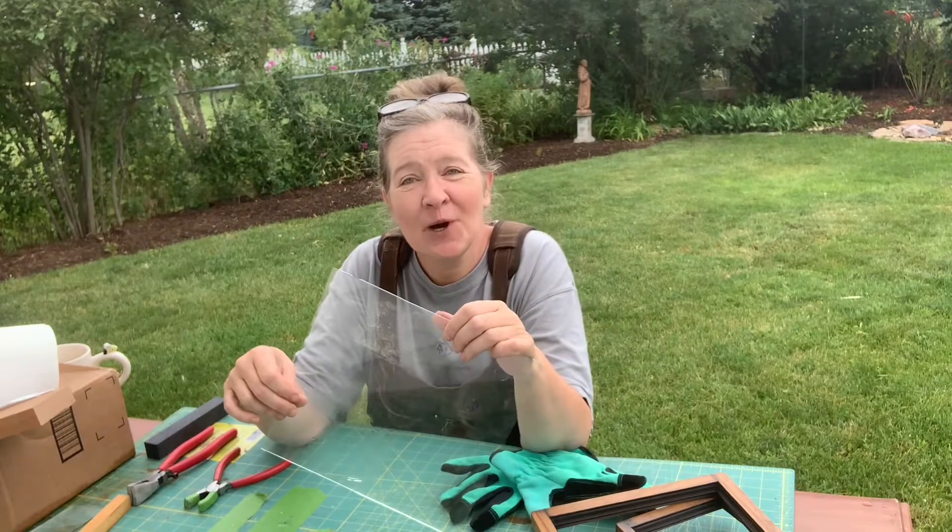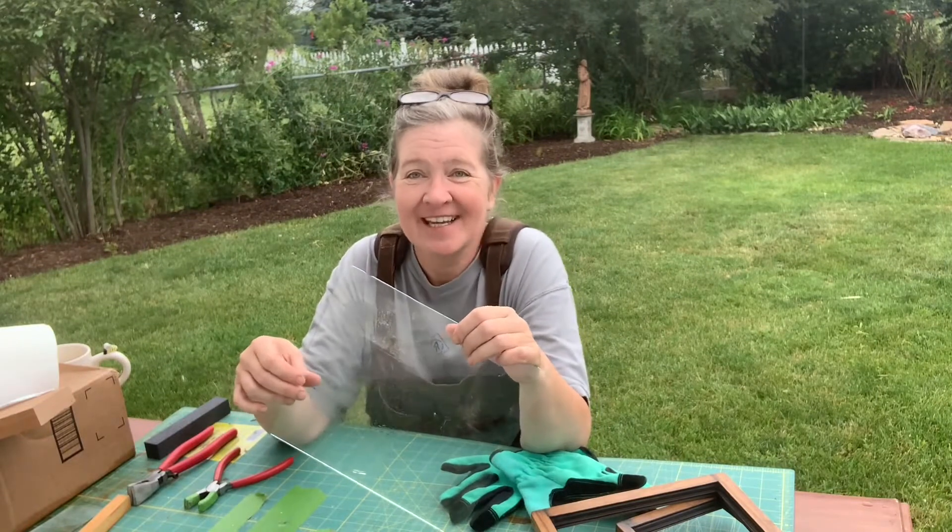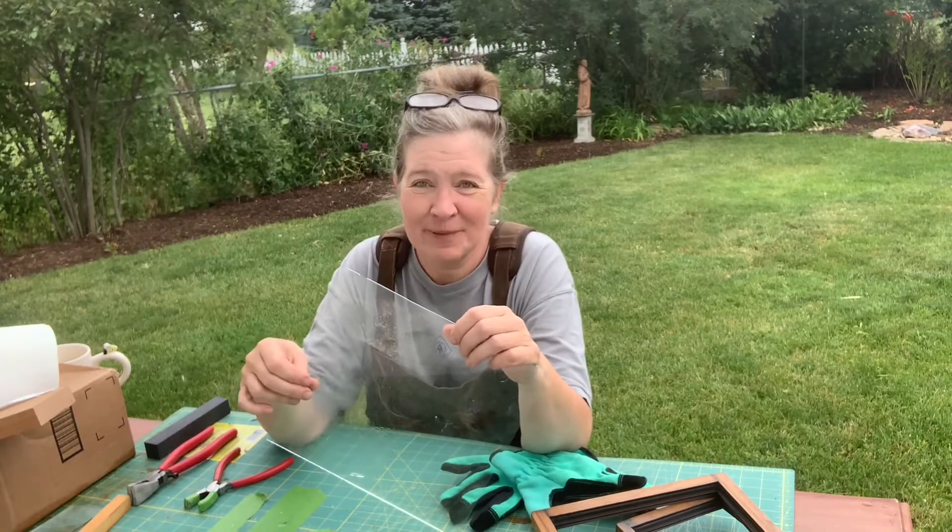Hi, I'm Janet. Welcome to my home and welcome to my backyard today. We're going to cut glass today for wet platers. Let's get started.